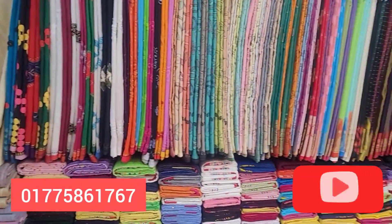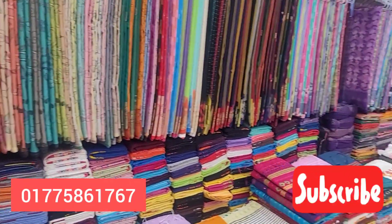Hello, Assalamualaikum. In this video, you will see a video about your boutique pieces.